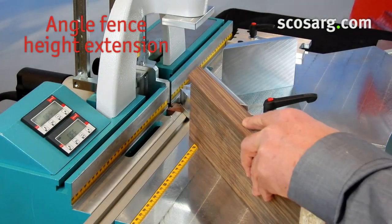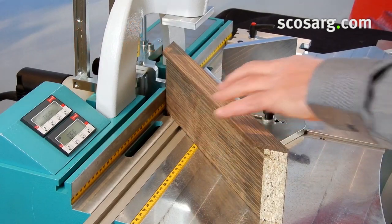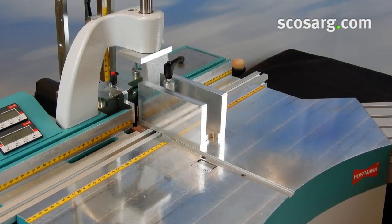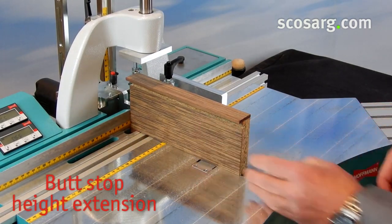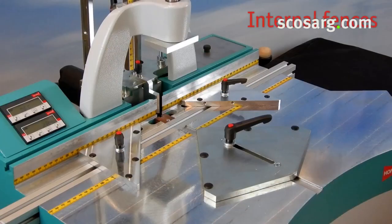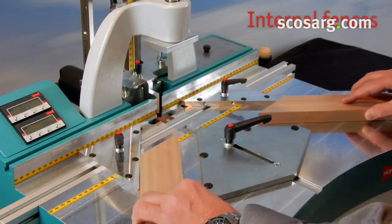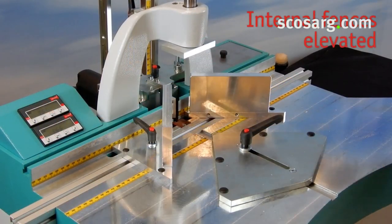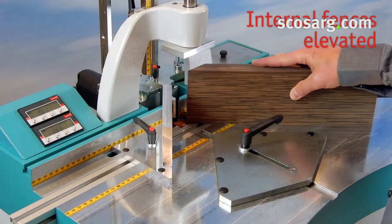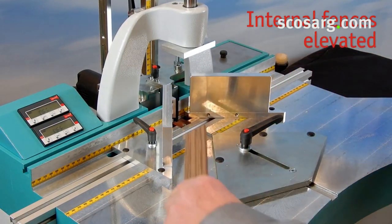You can purchase height extensions or you can purchase already assembled fences with extensions installed. The internal fences are needed if the inside edge of the profile represents the reference edge. Any width variations will be visible as offset on the outside corner and can be sanded flush.